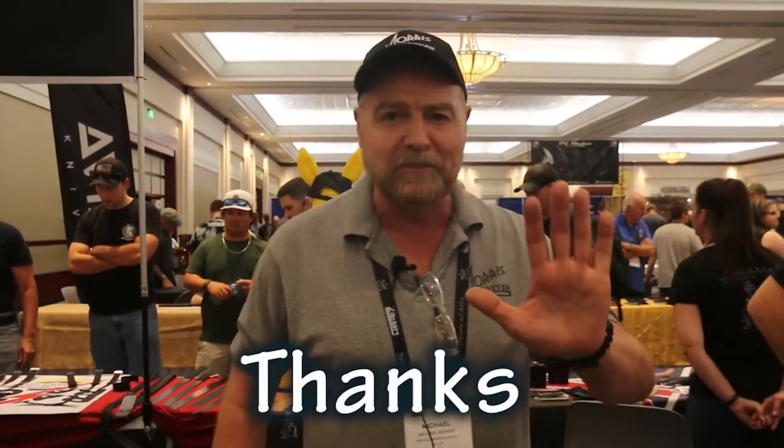Thank you so much — we're having a great time this weekend. Today was better than yesterday. There's a lot of people here; tomorrow could be 50-50 either way, we're not sure how tomorrow is going to go. But if you're in the area and want to come down and visit, make sure you swing by Morris Knives, Yale, Michigan — MichaelMorrisKnives.com. That's our web page. Talk to you soon, thanks for listening.